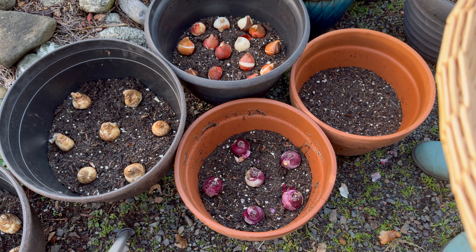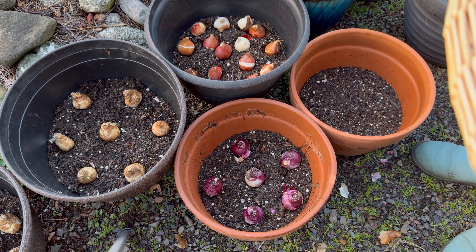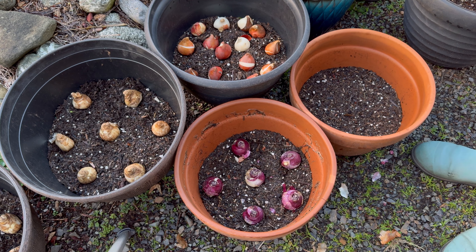Now some of these bulbs are perennials, but the containers won't be able to sustain them for more than a year or two. What you can do when the flowers and the leaves die back in late spring or summer is dig them up and plant them in the ground. That will give them more room so they can naturalize.